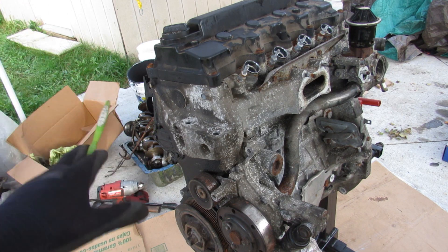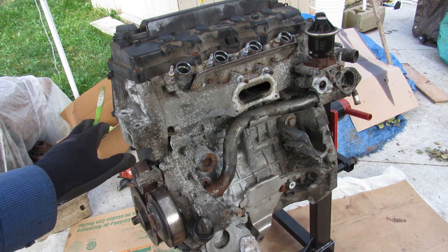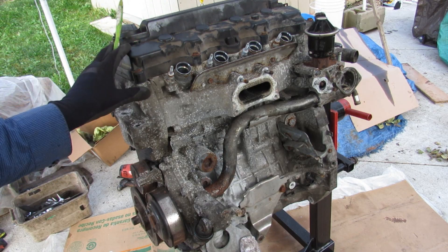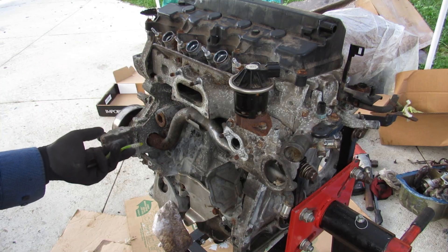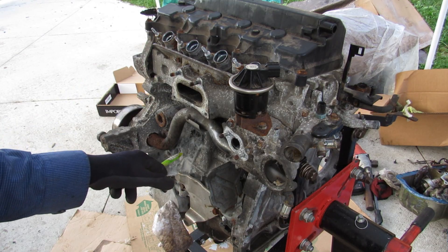Today we're going to be taking a look inside the infamous Honda R18 engine to see what's inside and how it works. The R18 engines were found in 2006 and up Honda Civics. This is the 1.8-liter four-cylinder engine. It's a naturally aspirated engine with only a single overhead camshaft driven off of a timing chain. Honda did have a big problem with these engines, especially the earlier models, regarding the engine block.